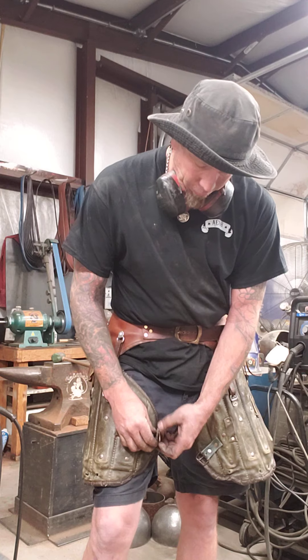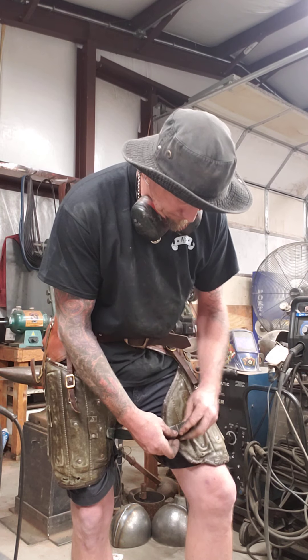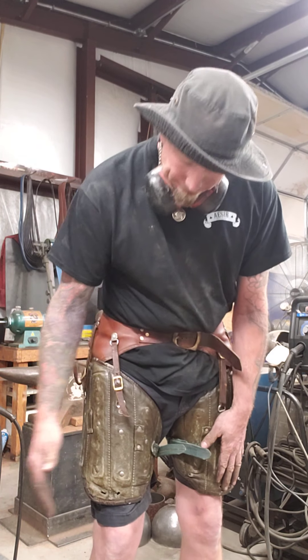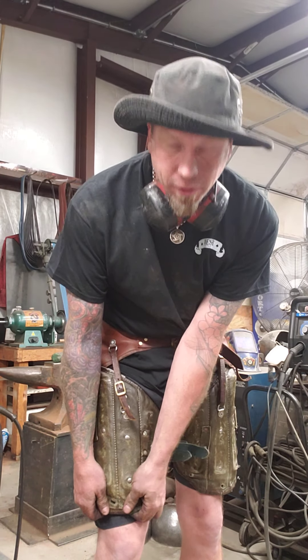So at that point, all you gotta do is strap it. I have holes here and these are for mounting, tying my knee cops off onto.